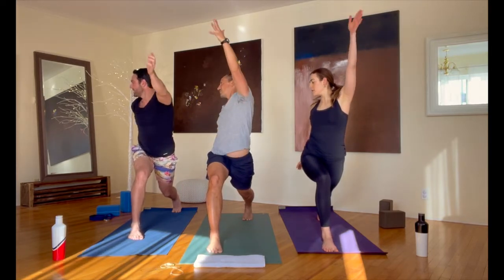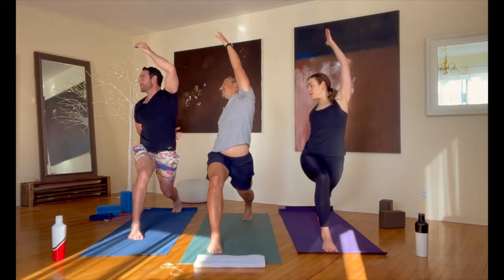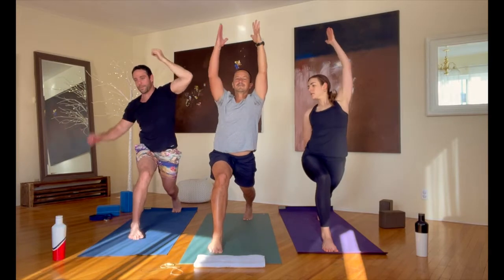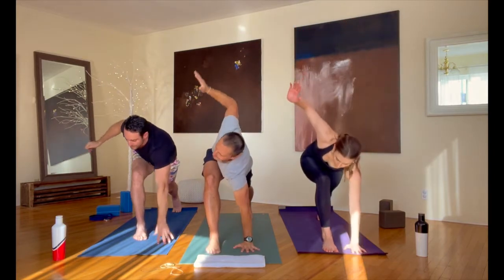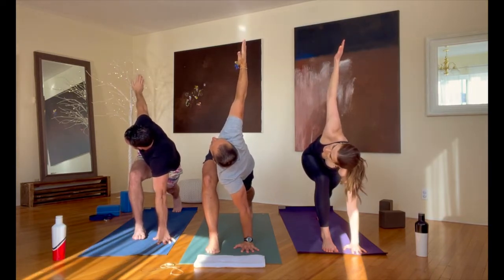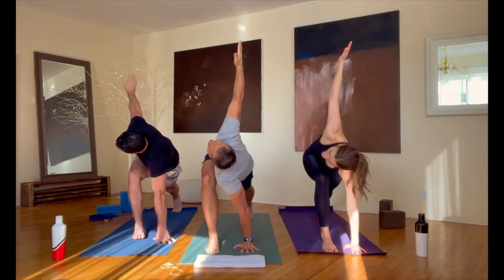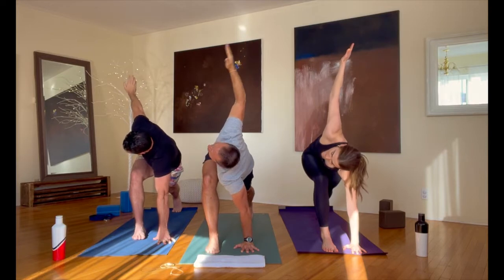Reach that left arm up and back — a couple breaths in a twist. Back into crescent pose from there; arms reach back up. Last: left hand to the floor, right arm up and a twist here. Keep your back leg as straight as you can — you can always use a block with that hand on the ground, any pose at any time. Bring that hand back down to the floor.